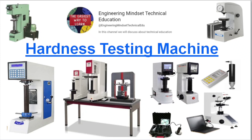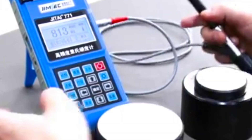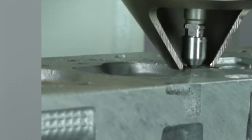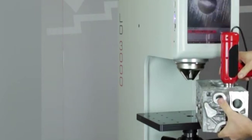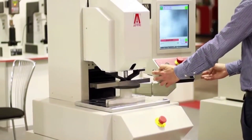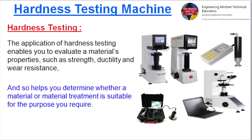Hardness Testing. The application of hardness testing enables you to evaluate a material's properties, such as strength, ductility and wear resistance. This helps you determine whether a material or material treatment is suitable for the purpose you require.